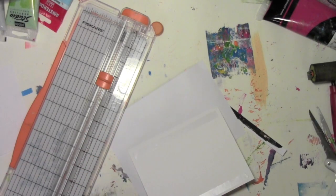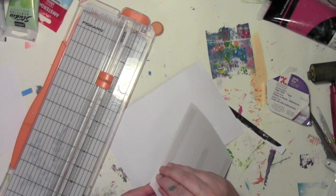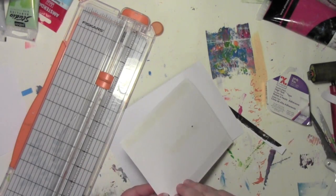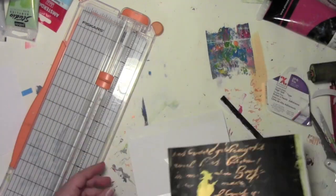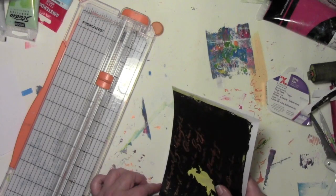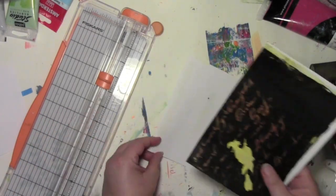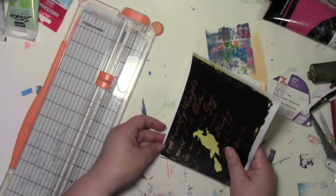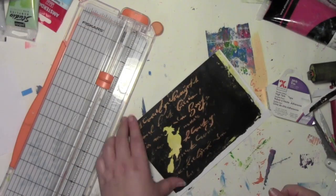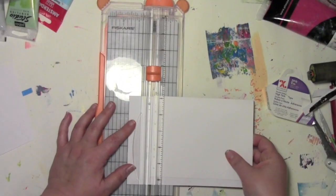I know the top edge is gonna be really straight and one of the sides is gonna be really straight, so I've got two places to line up the card and that's plenty for me. Now what I'm gonna do is attach some double-sided adhesive — this stuff is from Xyron — just to find a way to stick my jelly print onto the card. I'm lining up the top and the one side because that's all I can keep track of.